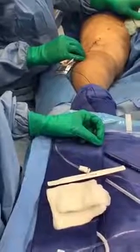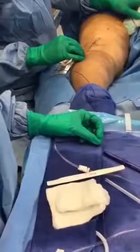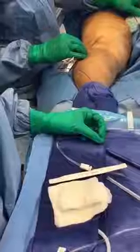We're basically pulling the laser catheter back out of the vein, and as it goes down, it's going to cauterize the vein.